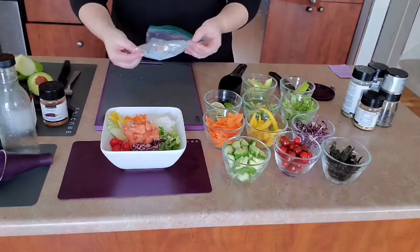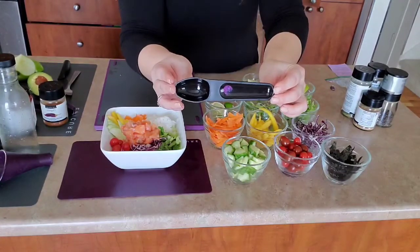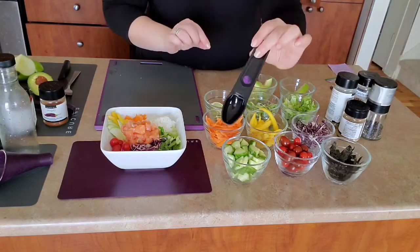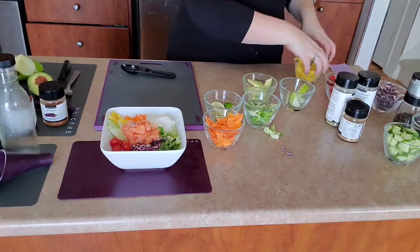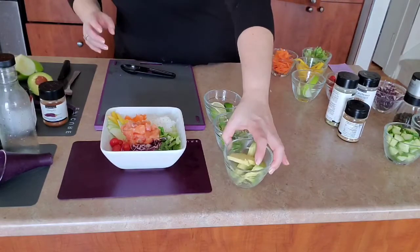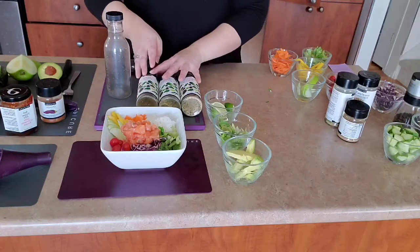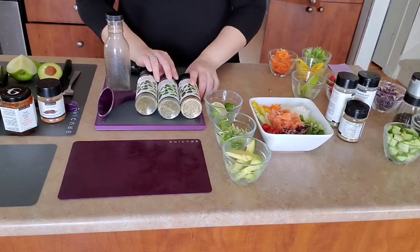Now we're going to do our dressing. Epicure has an amazing line of salad dressings. If you've ever looked at your salad dressing labels, the amount of ingredients you cannot pronounce are pretty scary. Compare if you dare. This is ginger sesame — all the flavors are delicious — but the best part is that if you look at the ingredients, you can pronounce them all. In this case: cane sugar, onion, sesame seed, garlic, spices, red bell pepper, and herbs. That is it. It is five calories for half a teaspoon, zero fiber, one sugar, zero sodium. They also have balsamic and Greek — just all kinds of delicious flavors.